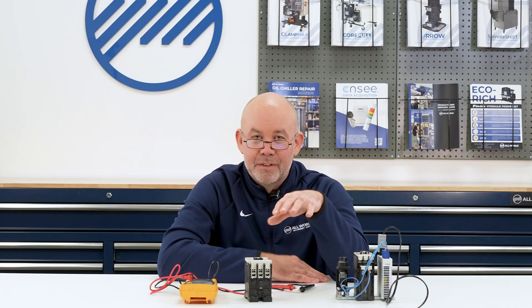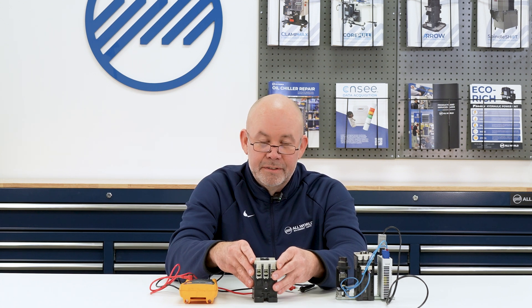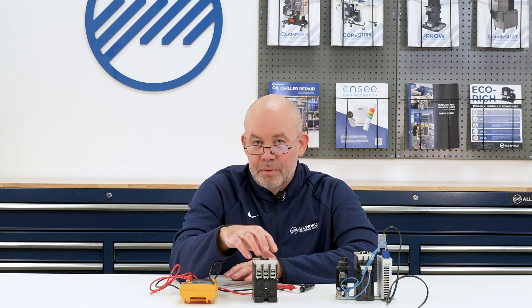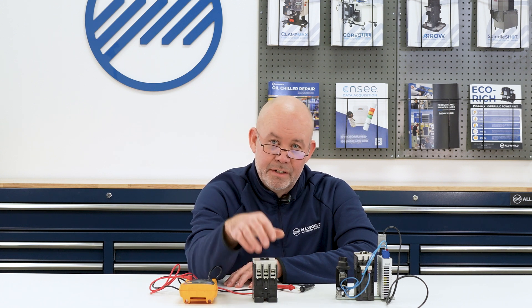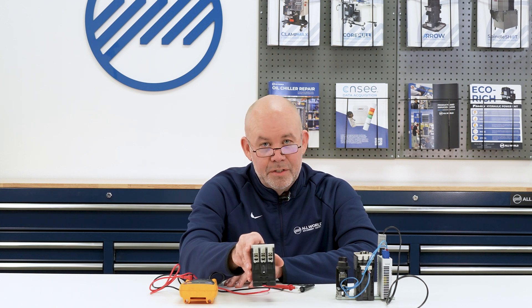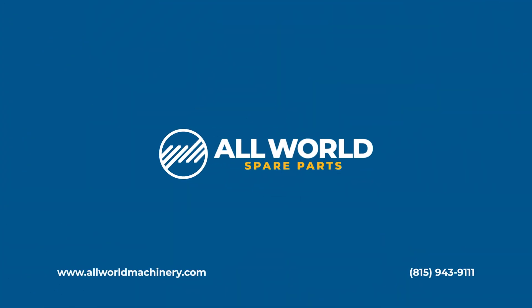Today we went over how to check a contactor if it is suspected of being the problem with something not operating correctly. We started off with a quick visual and audible check, then checked the coil to make sure it's getting the proper signal from the machine side, and then checked the contacts themselves. If you're still uncertain or if it's determined you need a new contactor, you can always contact us at All World Machinery Supply — we'd be glad to help you out.